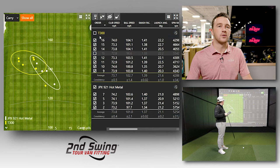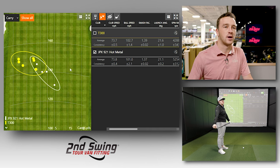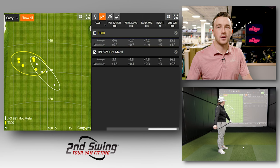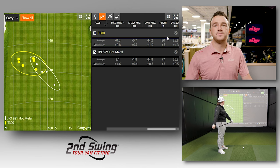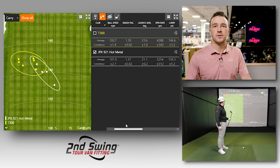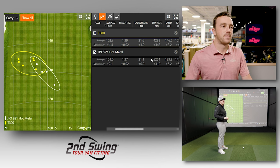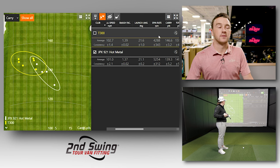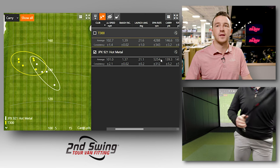Looking at the TrackMan data with one outlier miss removed, launch angle was pretty similar between both clubs given the matching 29-degree loft, and dynamic loft was within half a degree. Height was more similar than expected — only about three feet higher on average with the T300. The pull tendency with the T300 likely brought the height and spin numbers down a bit, since a more closed face generally reduces spin. With four more shots remaining for the Hot Metal, the final comparison of seven shots per club will give a cleaner picture.